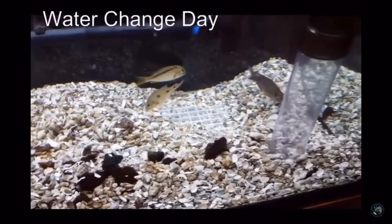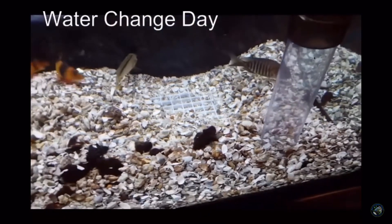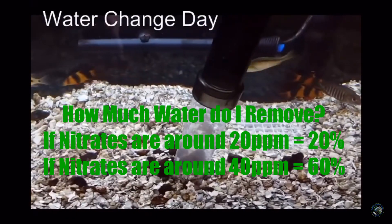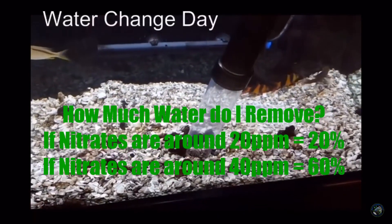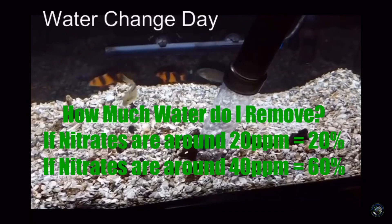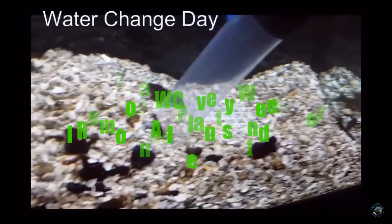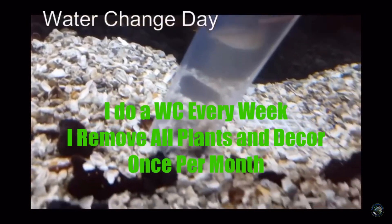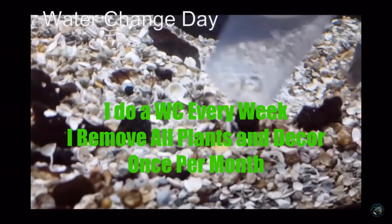Even though you may have pushed your decor deep into your substrate, I guarantee you that if you move it, you're going to find there is some waste underneath it. You can sometimes find other things — I've heard of people discovering dead fish, things of this nature. So definitely from time to time, go ahead and pull everything out of your tank and give it a real good thorough vacuum. I'd say if you did that maybe once a month, you'd be in pretty good shape. And this is vacuuming of the 60 gallon back in the day when this was really the only tank I had.